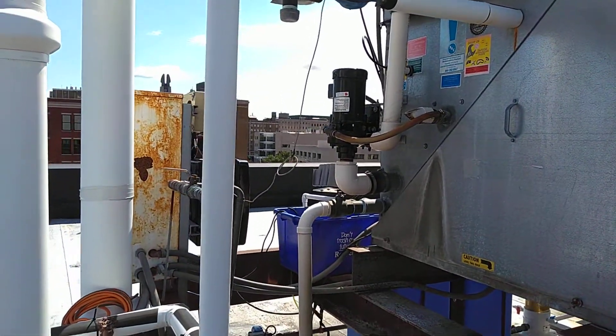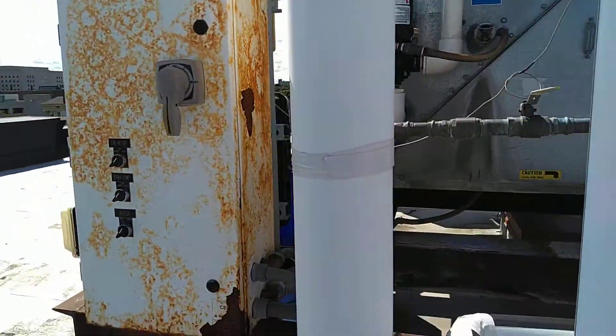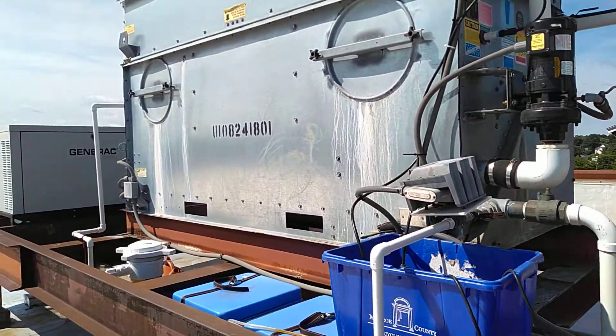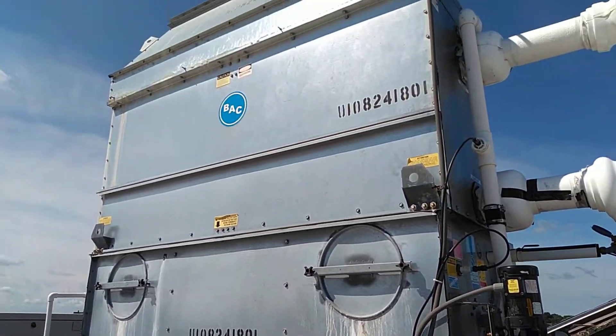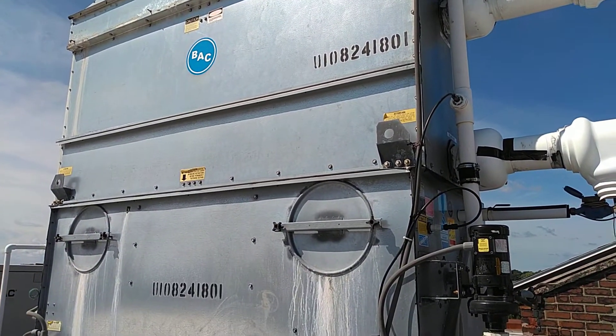We also have a chemical treatment system attached to this system in order to make sure that the water quality is good within the tower, and that we're not forming a lot of scale on the cooling coil in the tower.